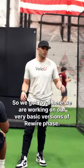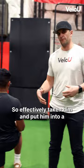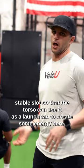We got Royal here. We are working on our very basic versions of rewire phase. We're now on the floor, and we've taken him and put him into a somewhat more unstable environment — a box. We're trying to get him to focus on keeping the pelvis in a very stable slot so that the torso can use it as a launch pad to create some energy.